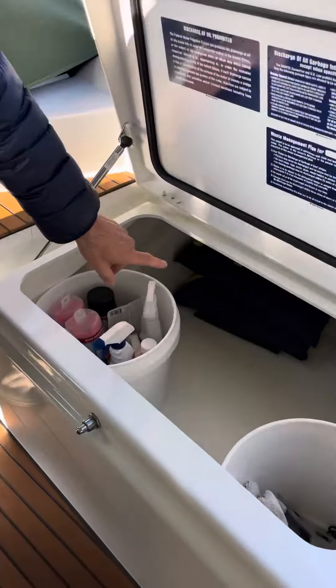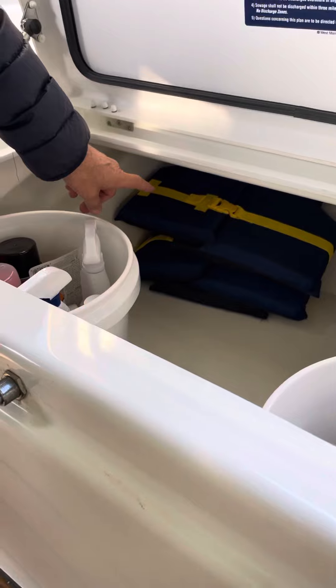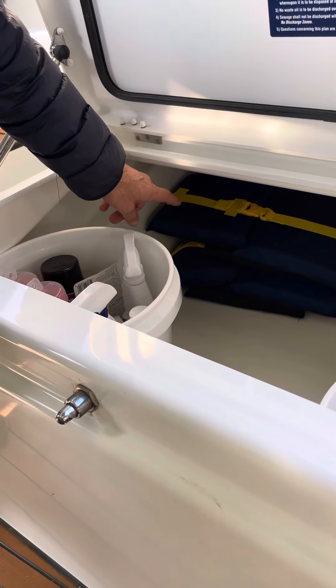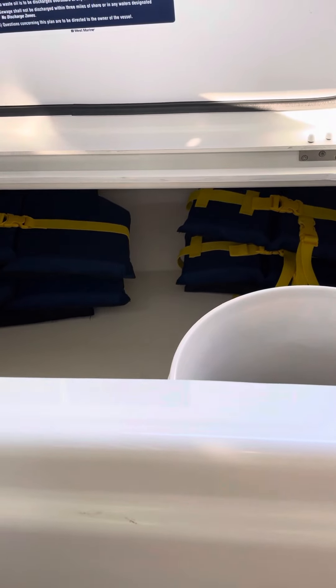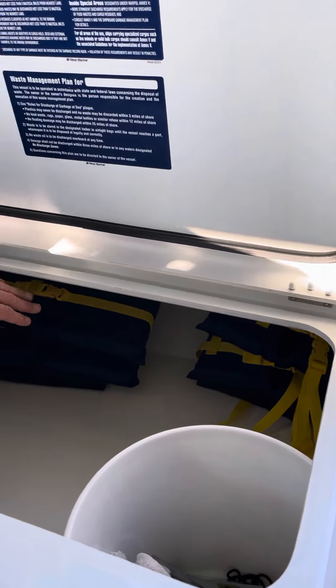As you can see down here, we purchased two 50 to 90 pound child PFDs and two 30 to 50 pound child PFDs. We're going to keep those there.